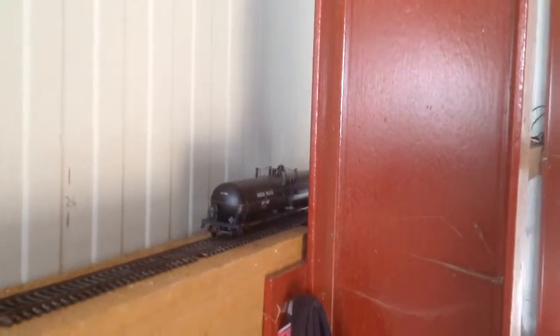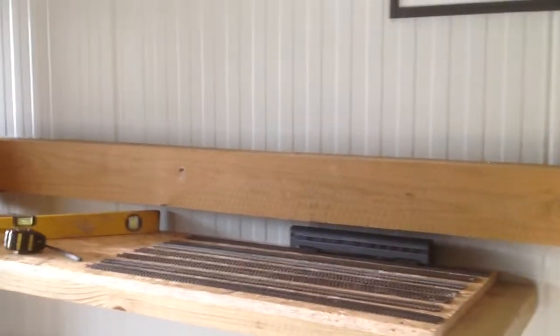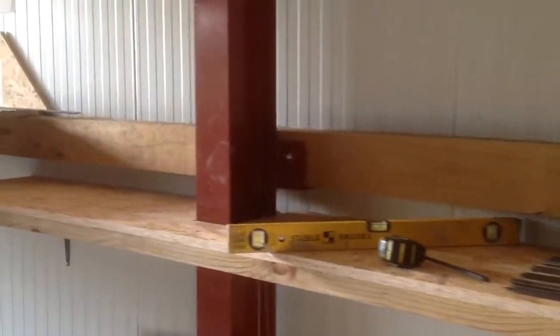Sure enough I did a quick test and thought yeah, that's great — it fits. The initial idea was to run a track from that end all the way back up to this end, just a basic end-to-end test track so I can test out some of my locomotives. And then the idea kind of took seed.